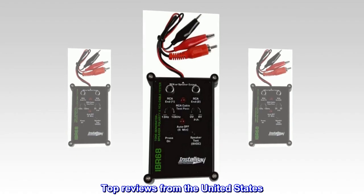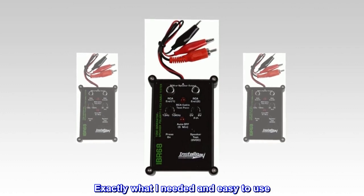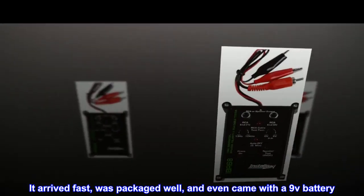Top Reviews from the United States. Exactly What I Needed and Easy to Use. It Arrived Fast, Was Packaged Well, And Even Came With A 9V Battery.